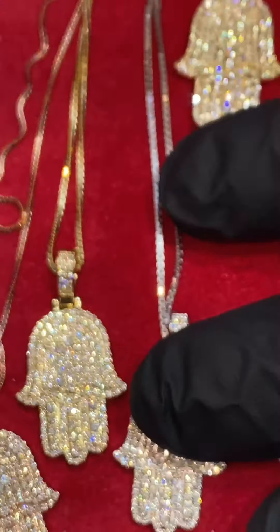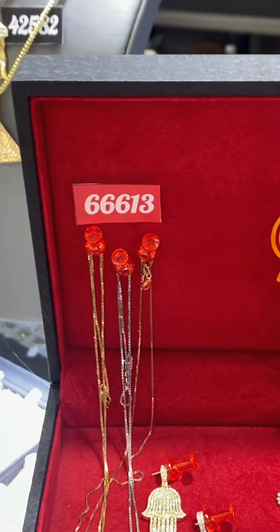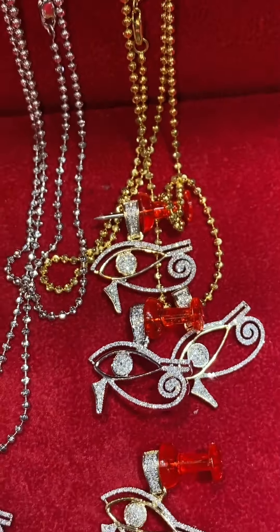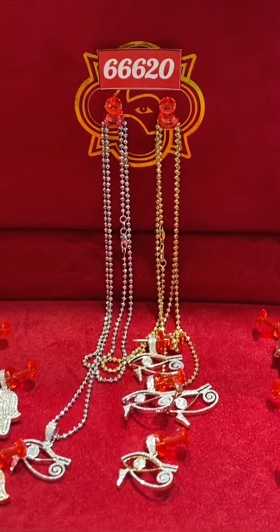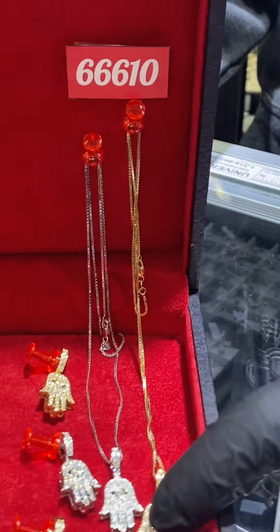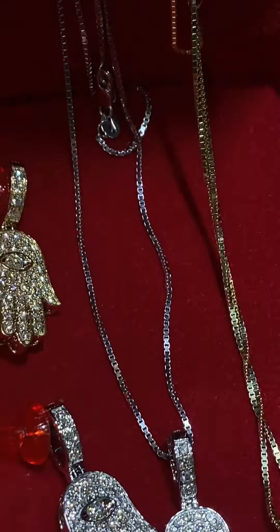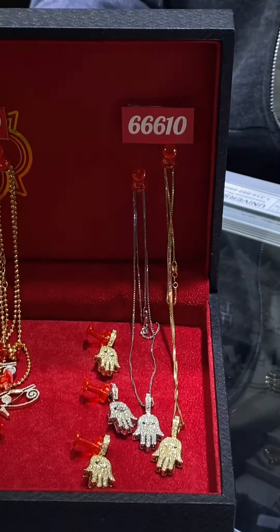The item number for the hamsah you're looking at now is 66613, on sale on the website for around $1,700. The middle set with the Eye of Horus is item number 66620, around $900. Last but not least, one of my personal favorites — the smaller hamsah with the big stone in the middle, item number 66610, right around $1,100 on the website.